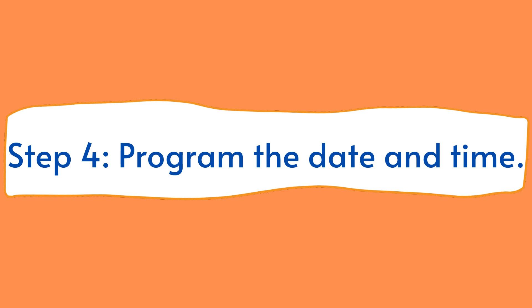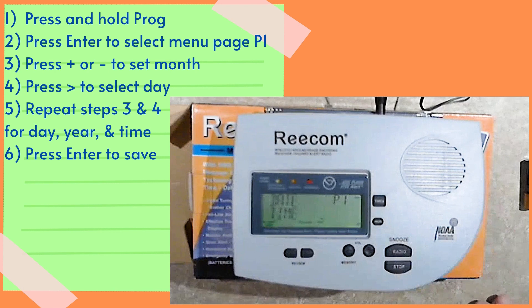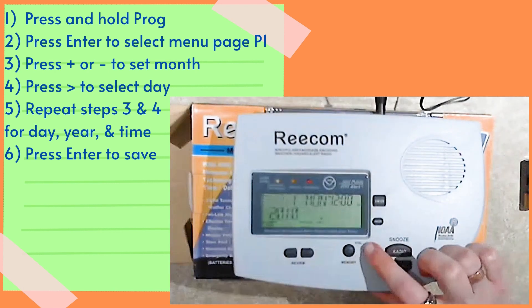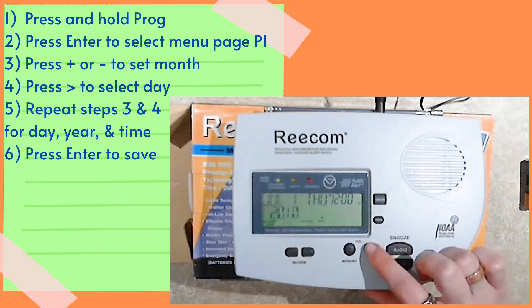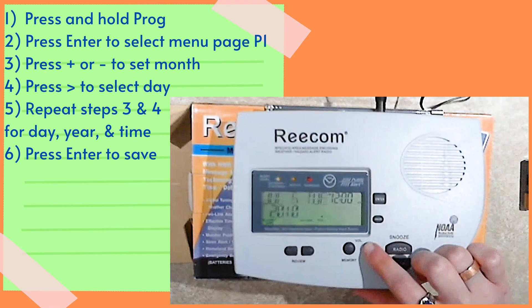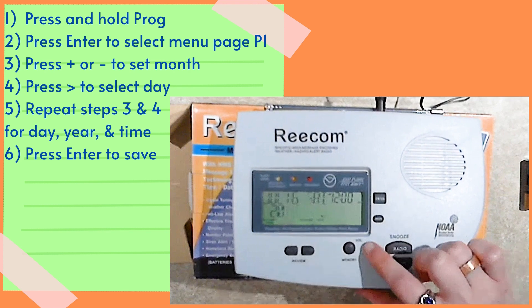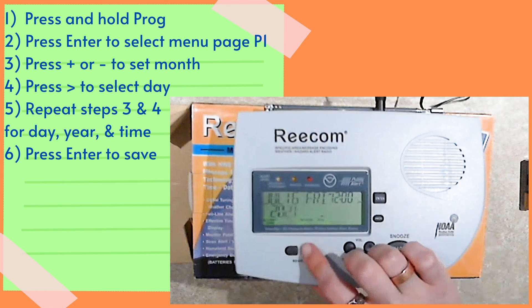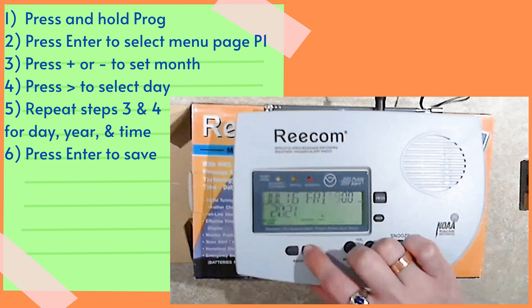Step 4. Program the date and time. First, press and hold the prog button to pull up the menu. Then press enter to select menu page P1. Use the plus and minus buttons to select the month — your selection will start flashing. Once selected, use the right arrow button to move to the day. Repeat these steps for the day, year, hour, and minute. Once done, press enter to save your settings. Feel free to pause this video if you need extra time.